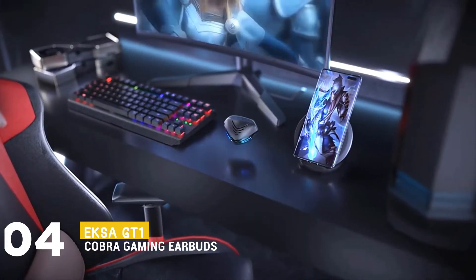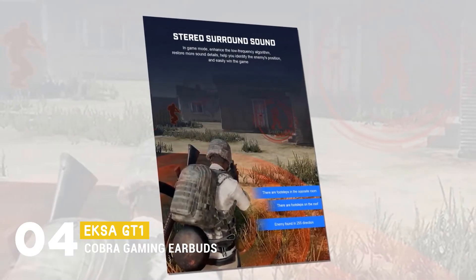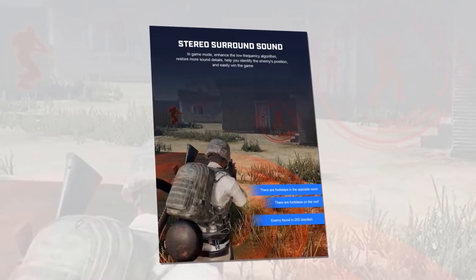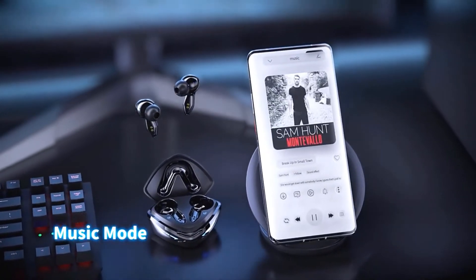Up next we have the EKSA GT1 Cobra Gaming Earbud. In game mode, it provides excellent service, restoring more sound details, helping you identify the enemy's position, and easily win the game. In music mode, it will provide you deep analysis of sound quality, which will bring you the enjoyment of studio-level sound quality.